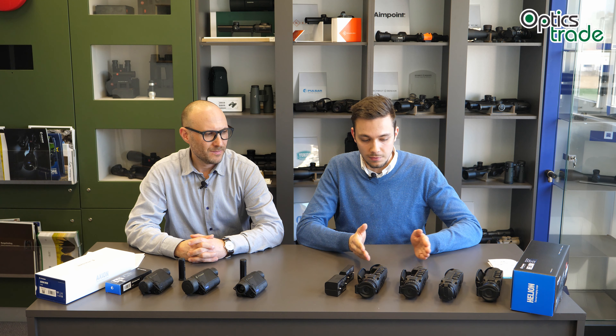Hello guys and welcome to another one of Optics Trade Debates. My name is Tadej. Today we'll be discussing the differences between thermal monoculars from Pulsar. As you can see, we have here quite a few Helion thermal monoculars and the brand new Axions.